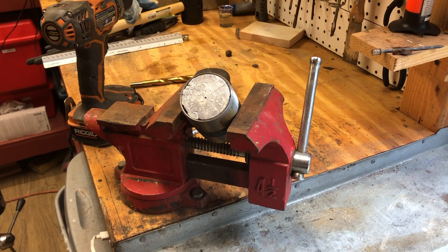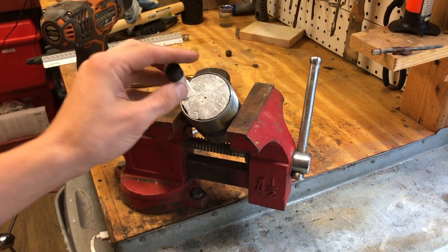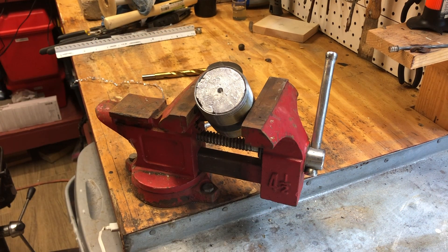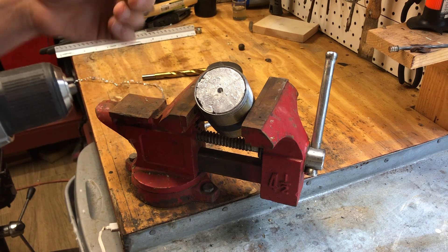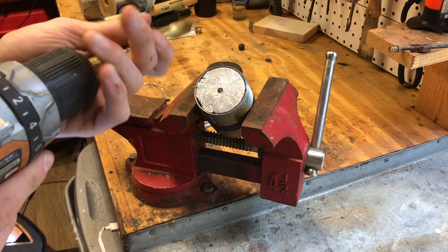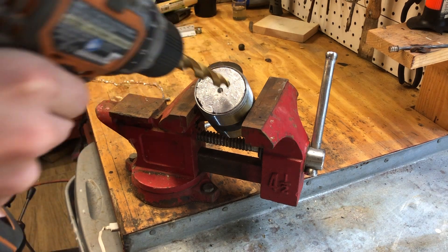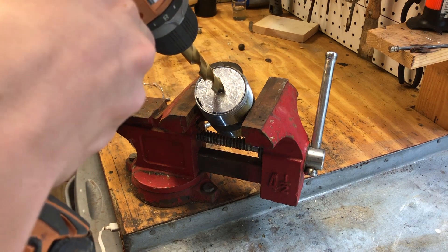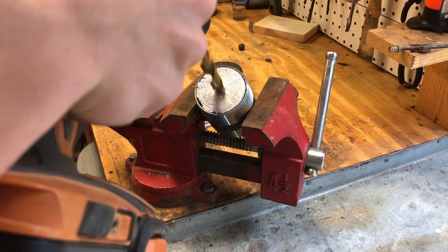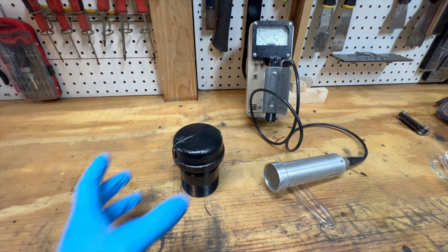Once cooled, I took it over to the vise. I initially wanted to store a vial in it so I made the hole much more significant than it is now. I refilled the hole with some molten lead and re-drilled it later on. With the hole done and the lid filled, I then spray painted it, protecting it from rust. Six pounds of lead goodness.